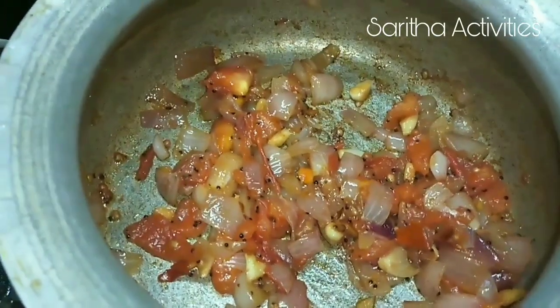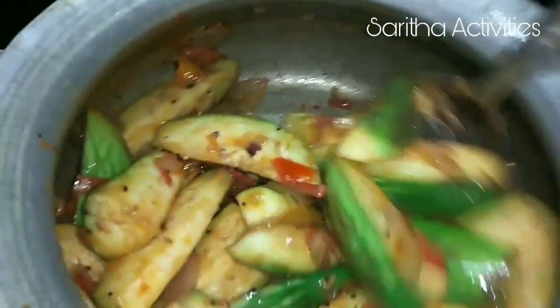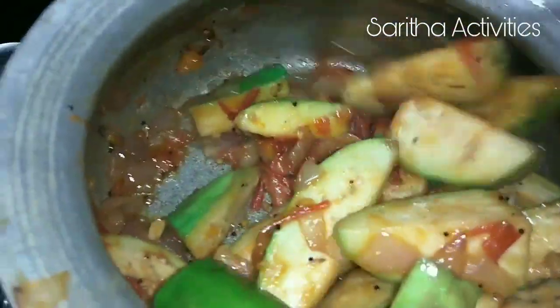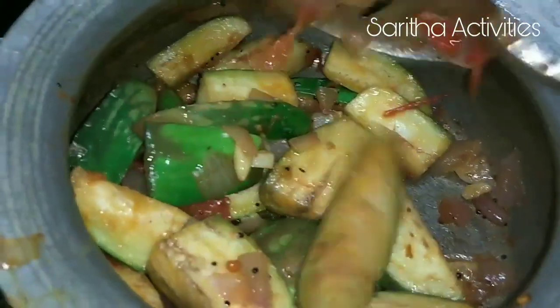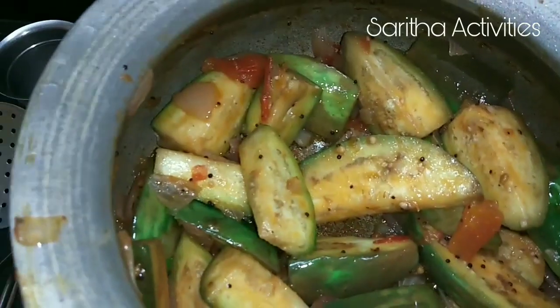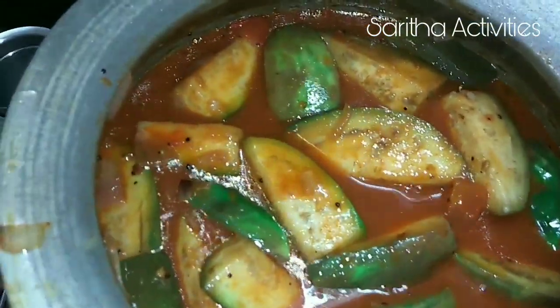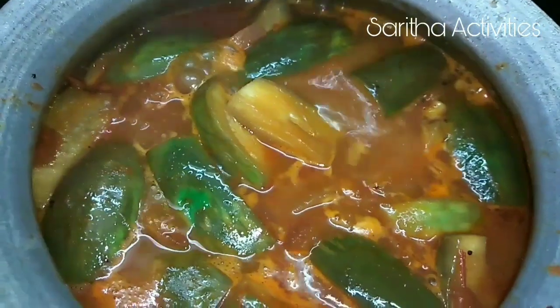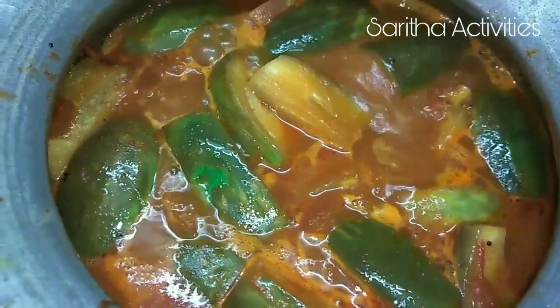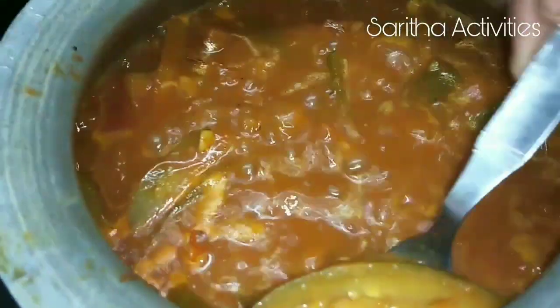The onion and tomato are cooked well. Now we can add brinjal into this, stir it well, and let it cook for 15 minutes. Then we can add the tamarind juice into this and let everything cook until the brinjal is cooked well.